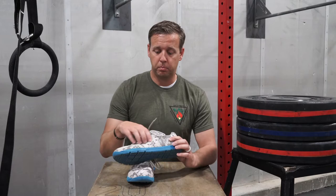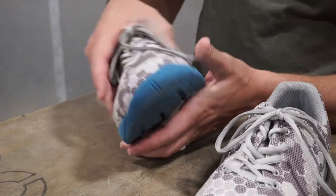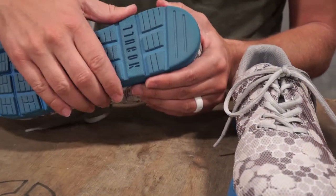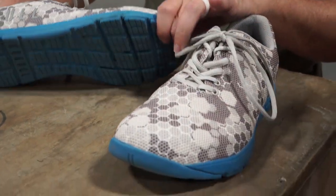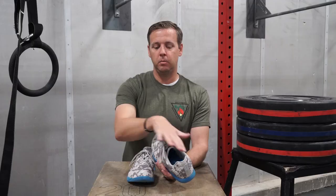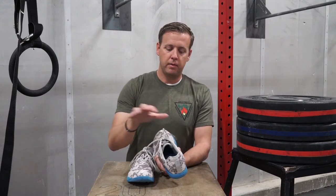Some of the main features I enjoy about this shoe: they have this plastic kind of coating over the top, which — whether it's the digital camo or any of the other types of trainers they have — they all have the same consistent design. I think this pattern is really cool and you have the reflective Noble logo on the side. The cool thing is that this is a seamless, one-piece design. It's sewn in the back and then everything goes together.